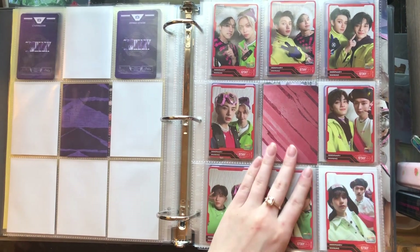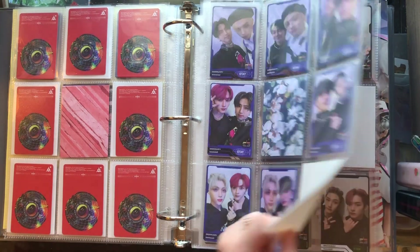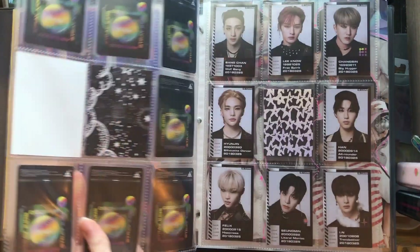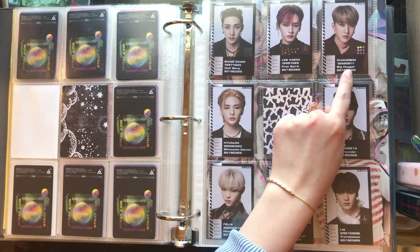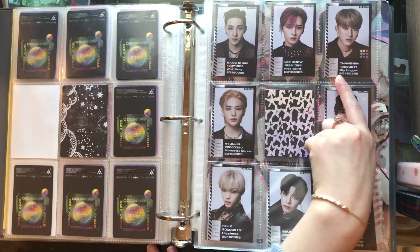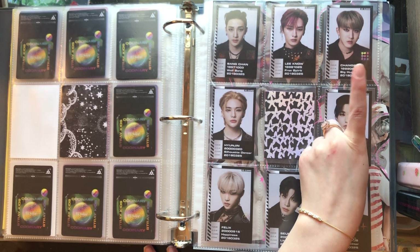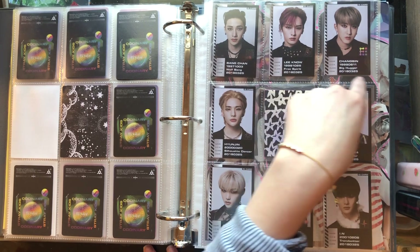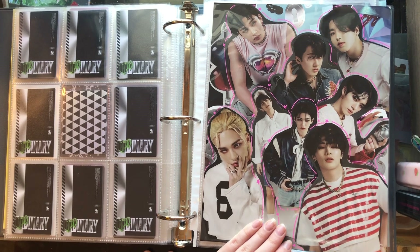And then we have the unit PCs from Ordinary, and more unit PCs from Ordinary. I am missing two of these but they are super low priority — I will get them eventually. And then this is actually the first ever PC I pulled out of an album. My Instagram handle, BigHuggerTrading, I actually got it from this photo card — it popped up and it's stuck in my head forever.